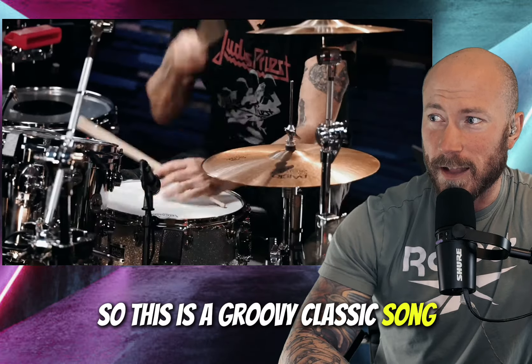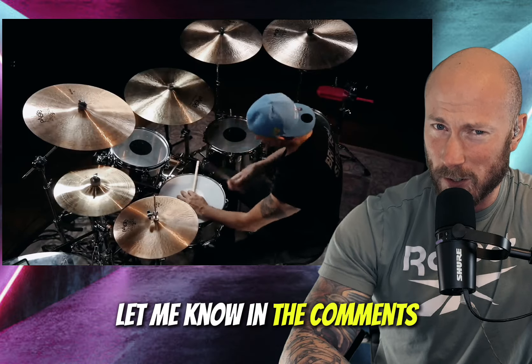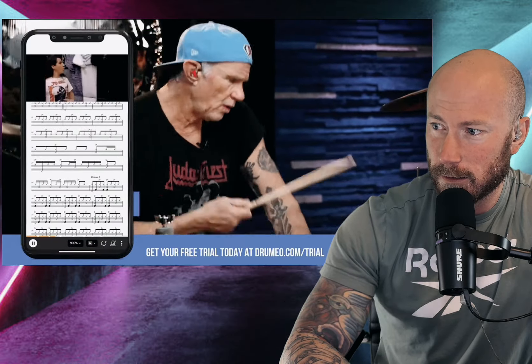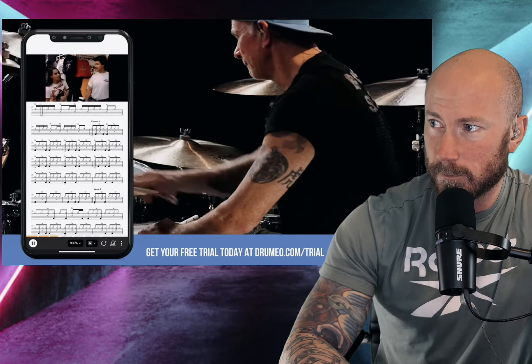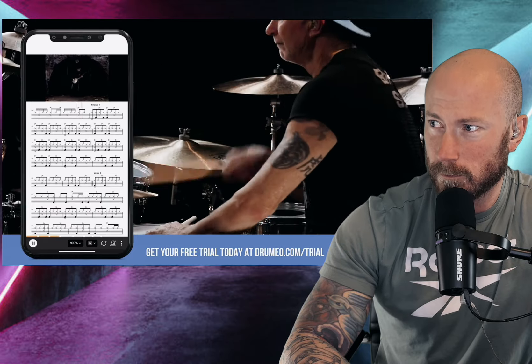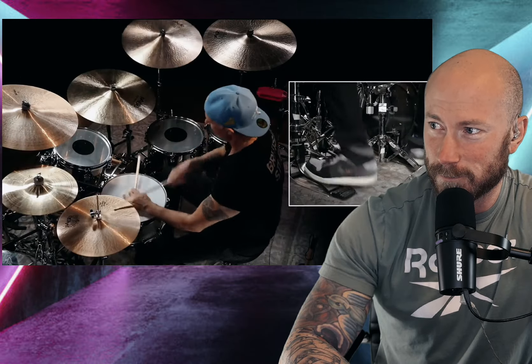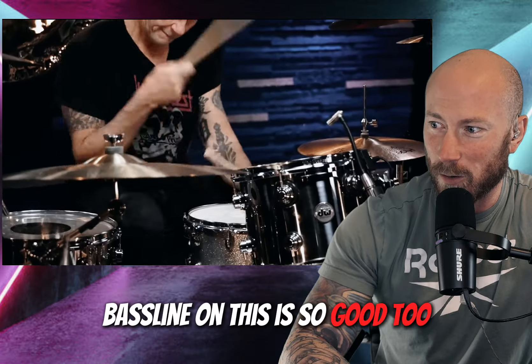So this is a groovy classic song — I'm sure everyone has heard it on the radio. And if I have any Red Hot Chili Pepper fans, let me know in the comments. Groovy. The bass line on this is so good too.